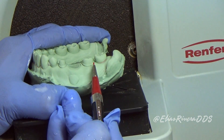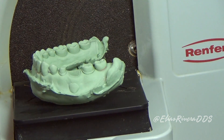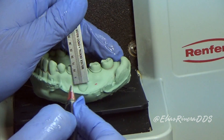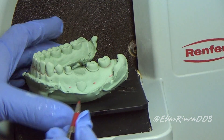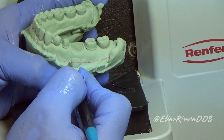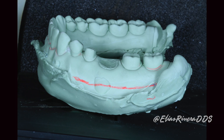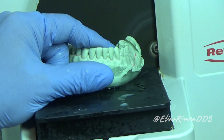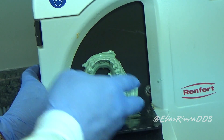Once the stone is set, we're going to measure 10 millimeters from the gingival margins. We're going to mark it using a ruler and a red pencil. Once we have these three dots, we're going to connect them to help us make a line. This line is going to be used as a reference when we start doing the trimming. We're going to repeat the same exercise on the other side. Using a model trimmer, we're going to eliminate the excess of stone, paying attention to that line we made previously.